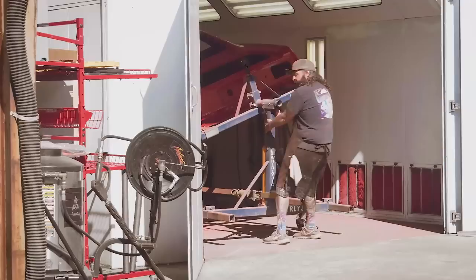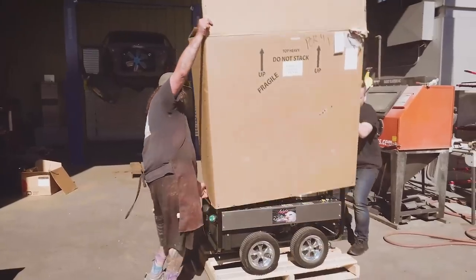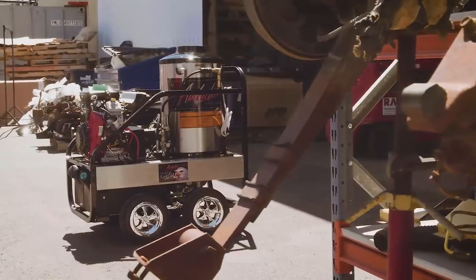The cut and buff is all complete on our 1970 Rally Red Cuda. I've rolled it outside where I'll get it all pressure washed before we go ahead with the undercoating and blacking out the taillight panel.